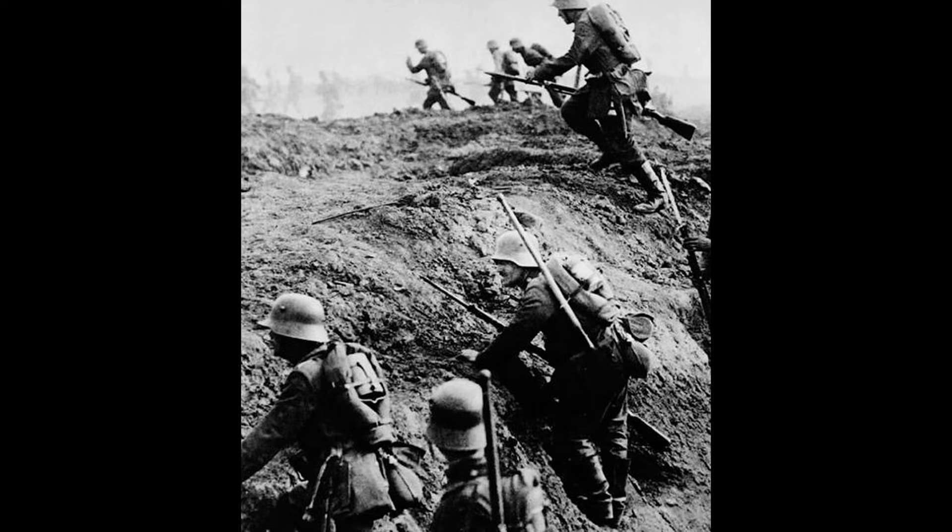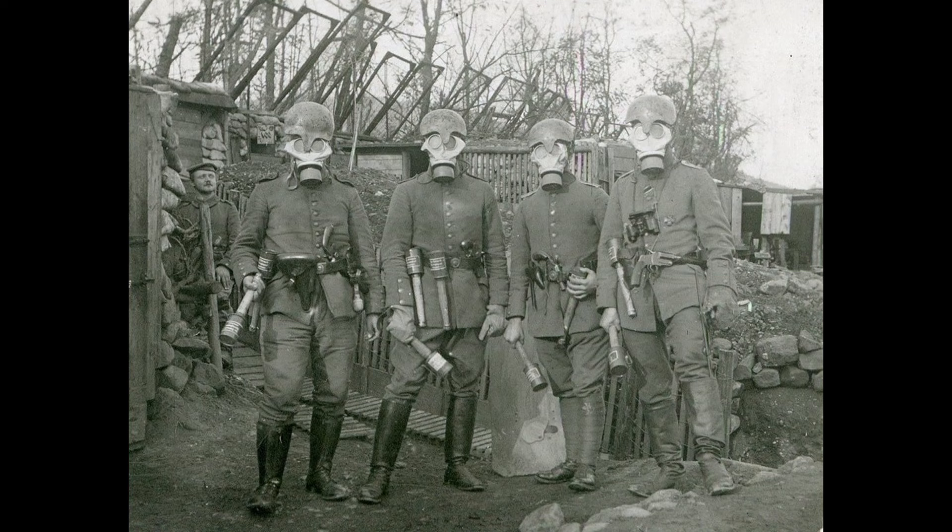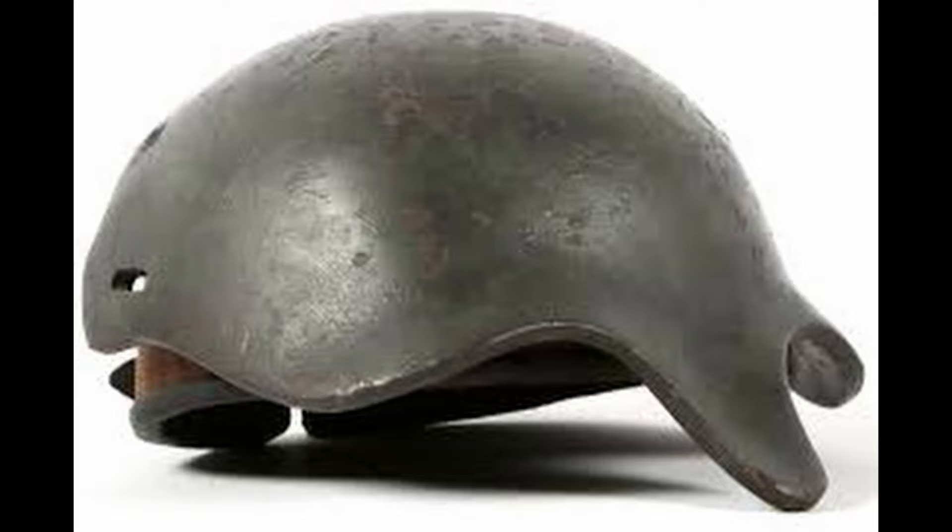The first steel combat helmet introduced to German forces during the First World War was the Gaede Helmet in 1915. The helmet, featuring a distinctive nasal guard, was tested by the men under General Hans Gaede, giving it its name. The Gaede Helmet proved to be effective in reducing fatal injuries to the head.